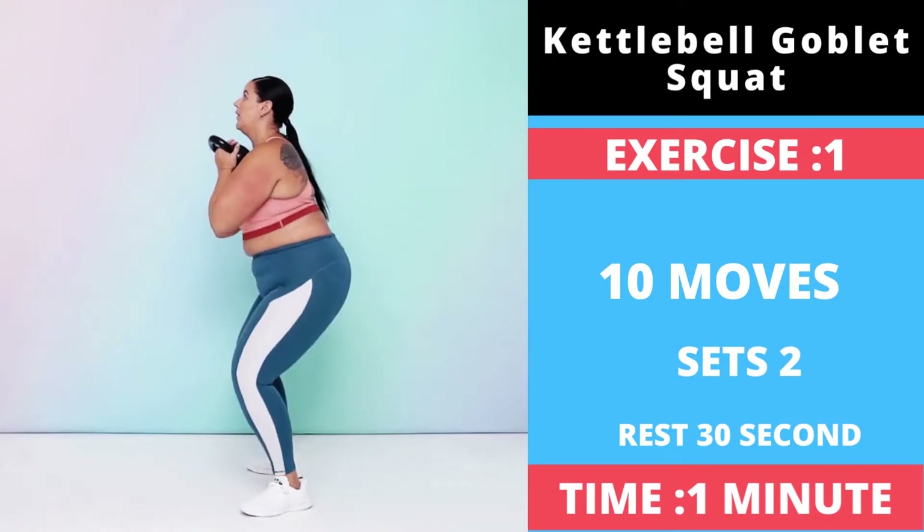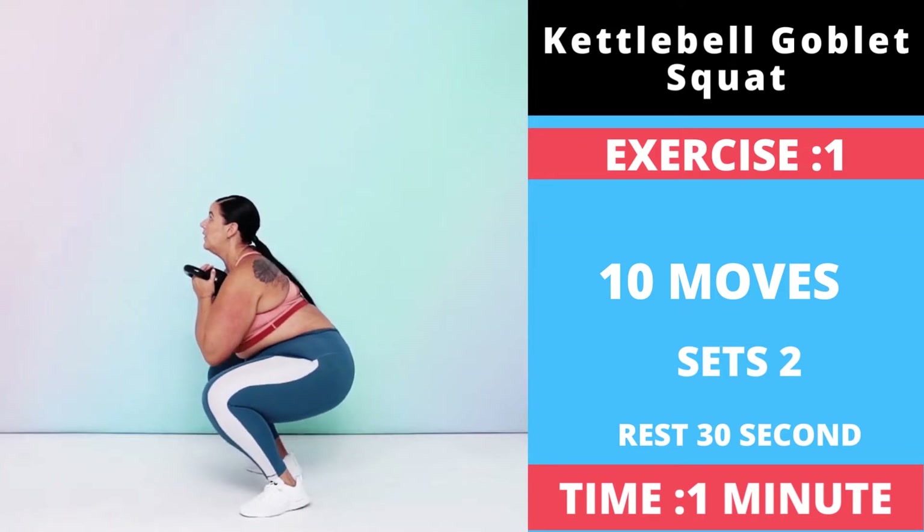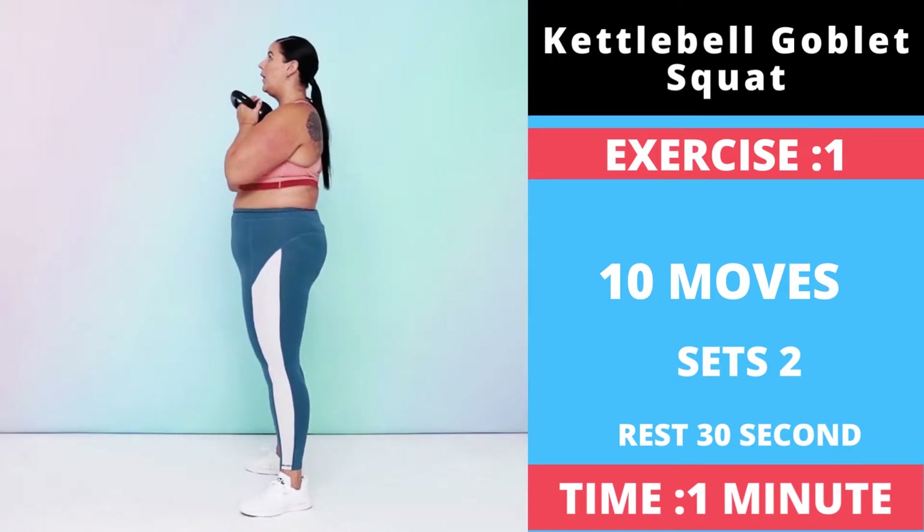Push your hips back and bend your knees to lower into a squat. Drive through your heels to stand and squeeze your glutes at the top for one rep.